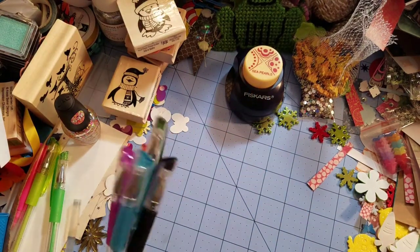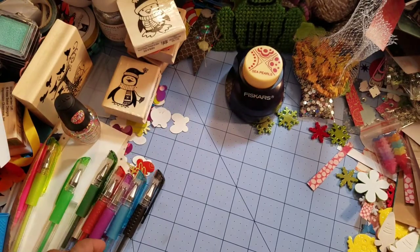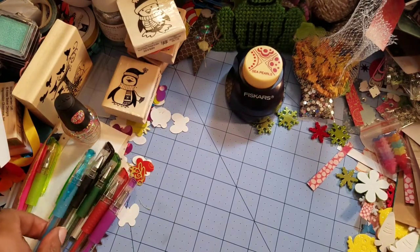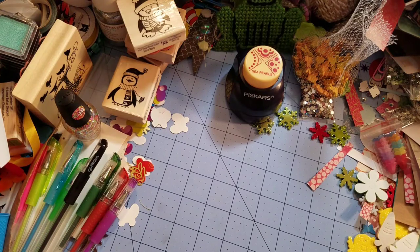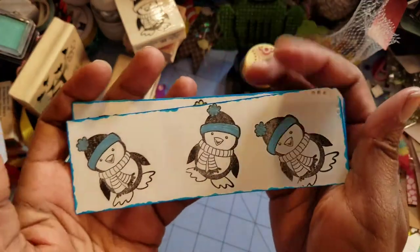I use my Gel Writer pens that I purchased from Michaels in a big bucket of 100, and the paper that I use is pound of paper that I purchased from Tuesday Morning. I also used this dauber and I created these little penguins on a little tag.